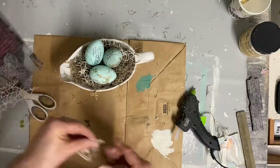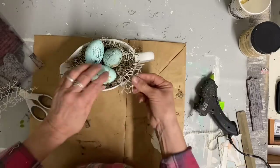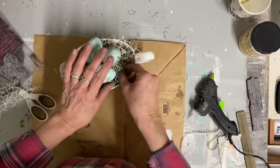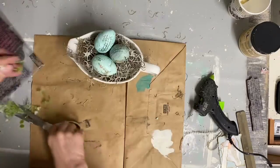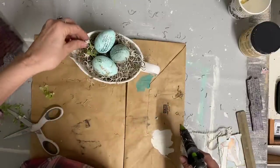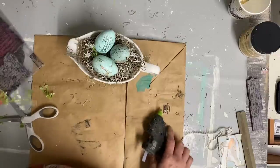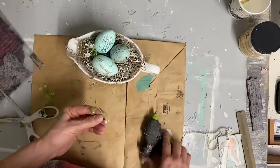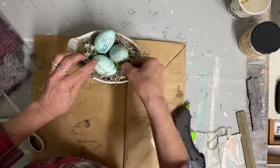Once I get enough of this glued in here, I'm going to start to add some little blooms from some of my picks. Honestly, you just use very little — I just cut some of the little blooms off and glued them in. I don't want too much on this. I want it to look really natural.